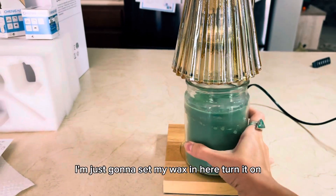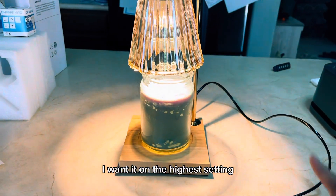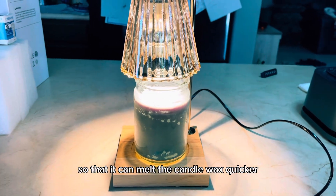I'm just going to set my wax in here and turn it on. I want it on the highest setting so that it can melt the candle wax quicker.